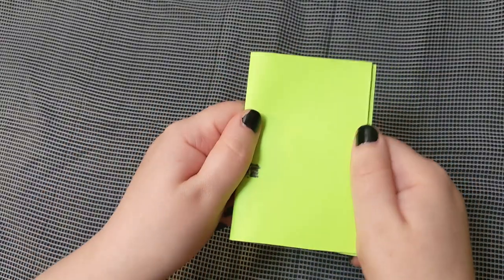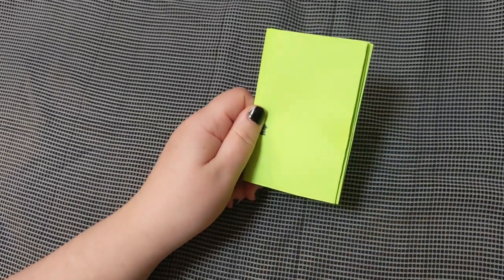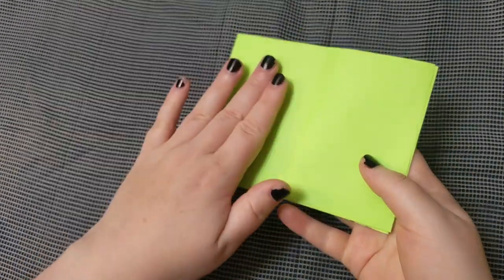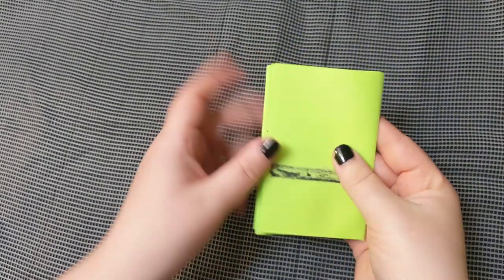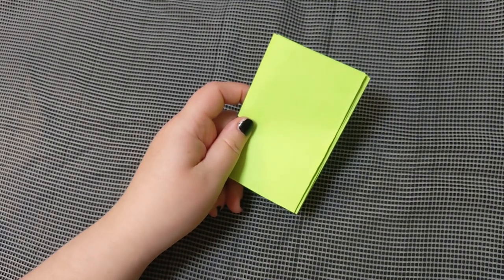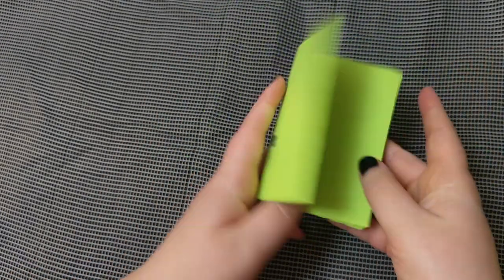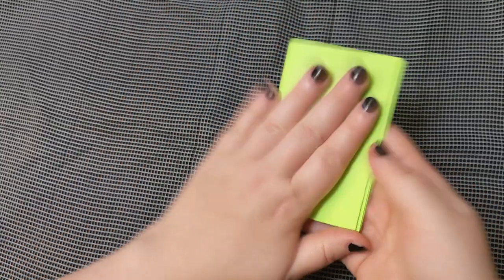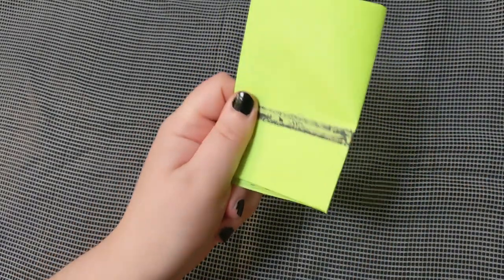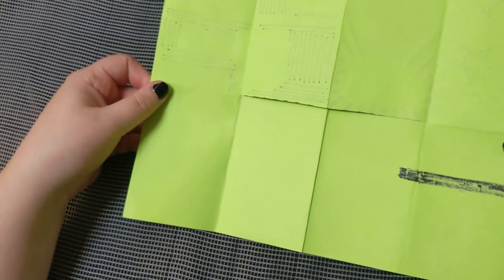It's a single piece of paper that's folded up so that you have eight pages total with the cover. Let me count: cover, one, two, three, four, five, six, seven, eight. Eight-page Minizine, folded out of a single sheet of paper.